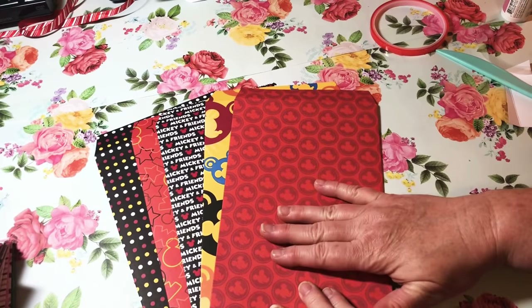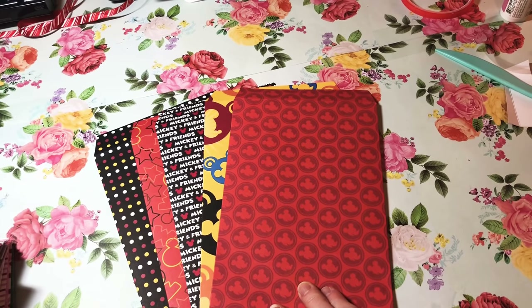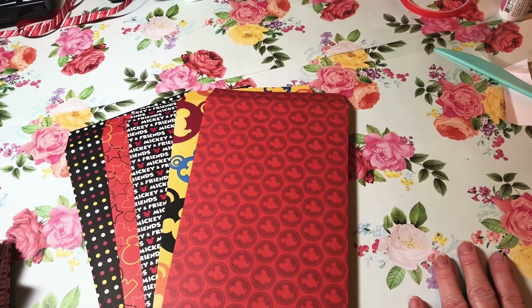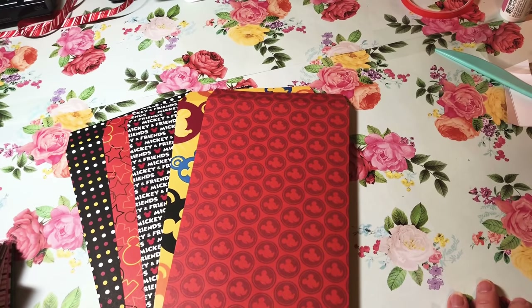I'm going to wrap these up with ribbon and attach tags before putting them in my craft fair. I'm thinking of selling them for two or three dollars for a set of four — maybe $2.50 or $3.00, or two sets for five dollars. Let me know in the comments what you think about the price. I hope you enjoyed this idea — I'll be back soon with craft fair idea number nine. Don't forget to subscribe, I'd really appreciate it!